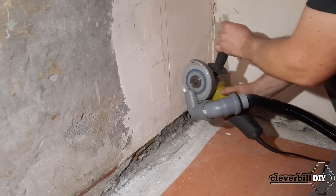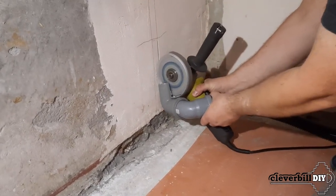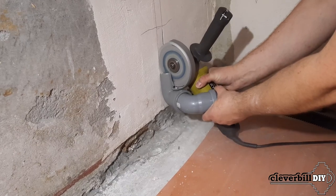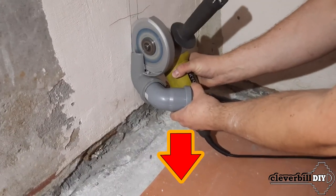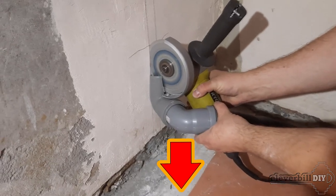And in front, chipping the wall and testing a new nozzle on the angle grinder to collect dust in a vacuum cleaner. A link to a video about an angle grinder attachment will appear later in the description for this video.